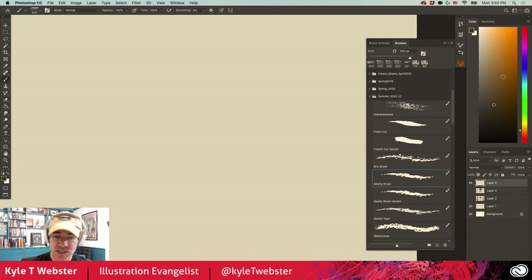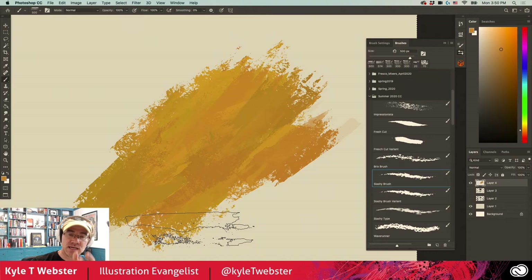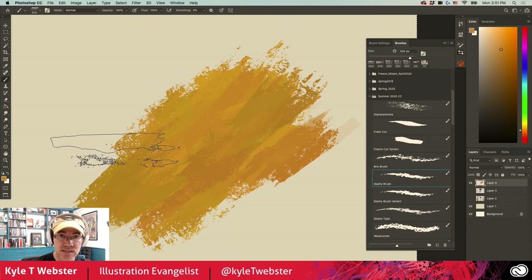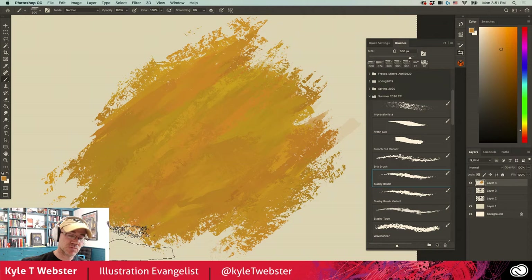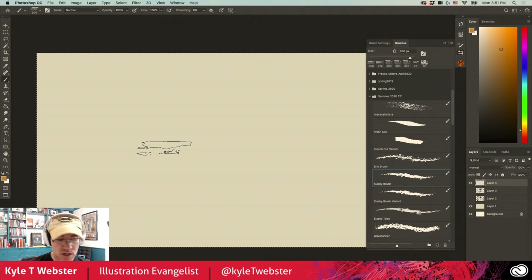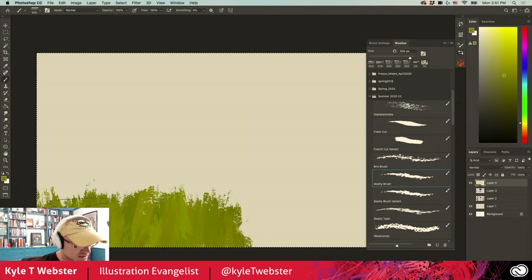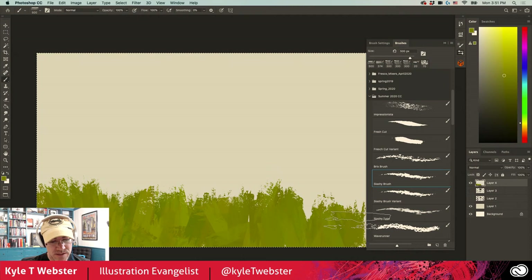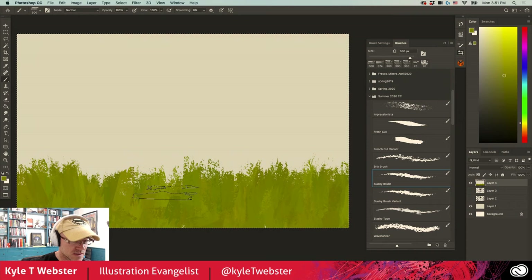Moving on, this is the Slashy brush — a little bit of color dynamics built in. It's got its own unique stamp with one side that has a flat cut-off edge and the other side has little spikes. Because of the flipping of the x and y axis of the brush, you get really cool mixes of one side laying on top of the other, plus a really rich built-in texture. What I like about this is painting grass — just come up and down in a zigzag pattern, and you see those nice slashy diagonals and triangular shapes in there. Lovely for this kind of work.